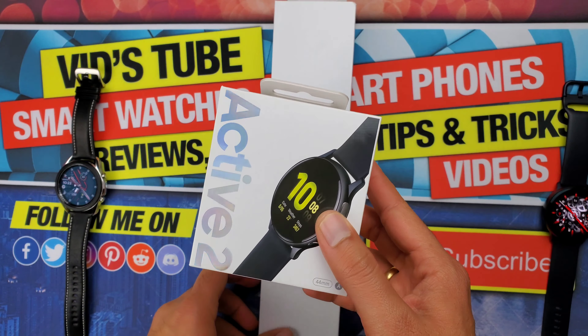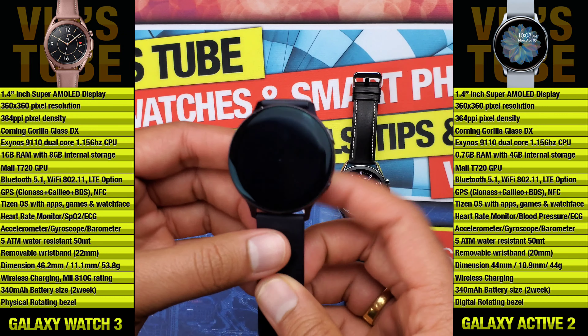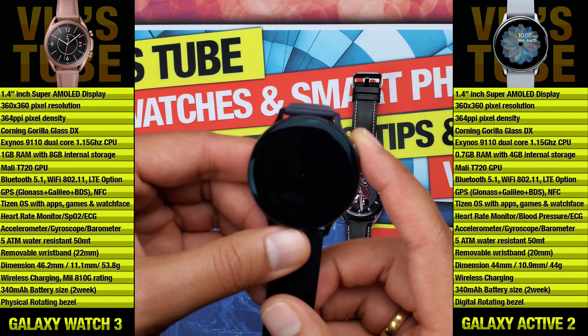Both watches have the same ECG and heart rate sensor, but Samsung has not yet announced those features in Canada. Both watches are 5 ATM water resistant, so you can take them for a swim. On top of that, the Galaxy Watch 3 has a military 810G rating. The display is also sunken under the physical rotating bezel, making it harder to scratch. The Active 2's display pops out directly, making it more vulnerable to scratches and scuffs.